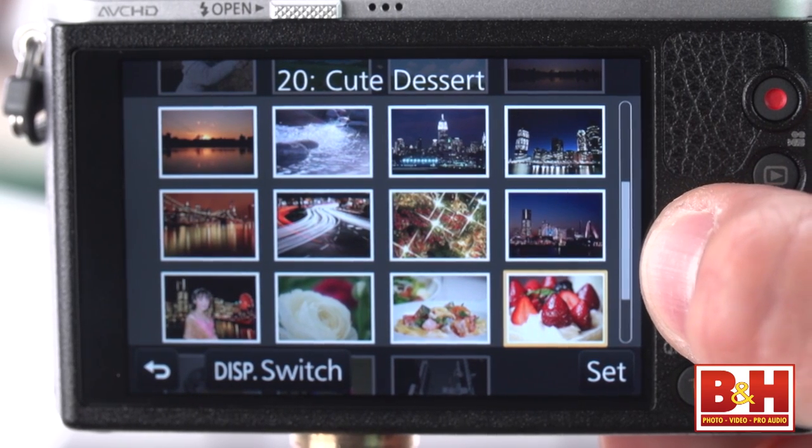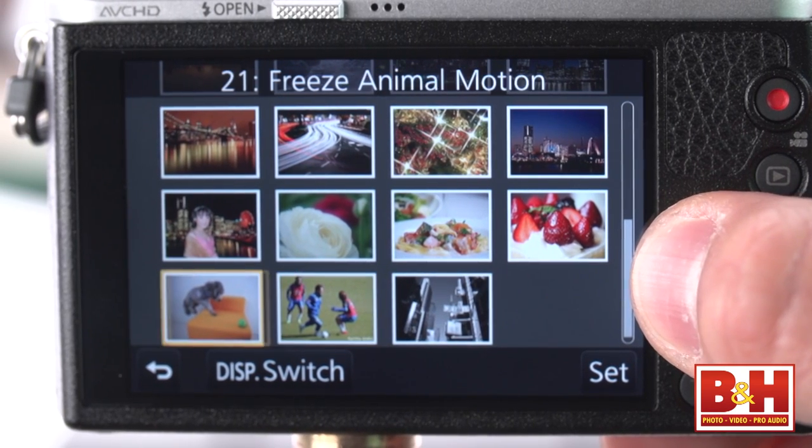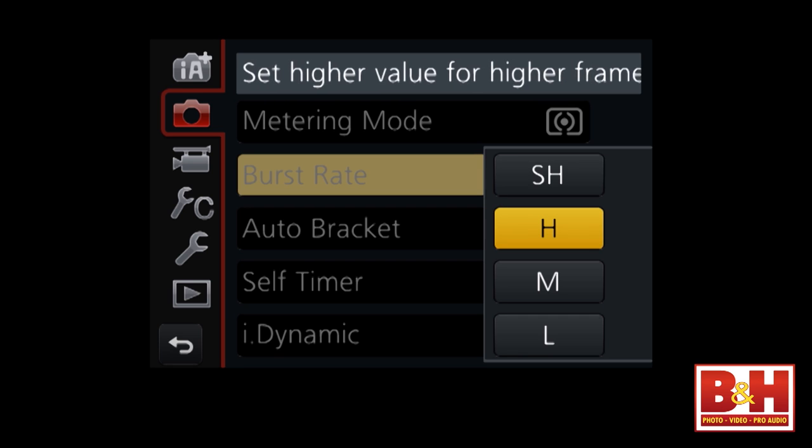If you're interested in this camera, I'd recommend downloading a PDF of the manual, because there are functions and features that can't be covered in any review. For example, there are quite a few scene guide mode options including clear portrait, silky skin, glistening water, glittering illuminations — which includes a star bokeh filter — artistic nightscape, and cute dessert, among others. The burst mode also really requires the manual: it can shoot up to 40 frames a second, but the maximum number of shots is 39. At 10 frames a second, it slows down after the buffer fills up, and there are various file size limitations based on burst rate.